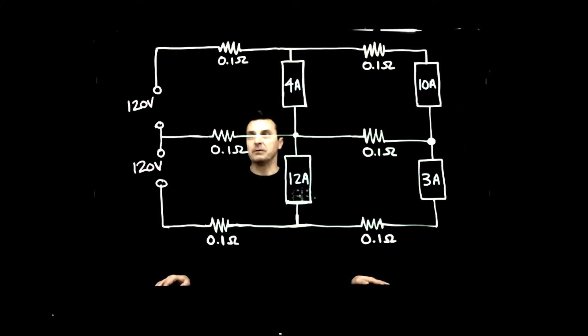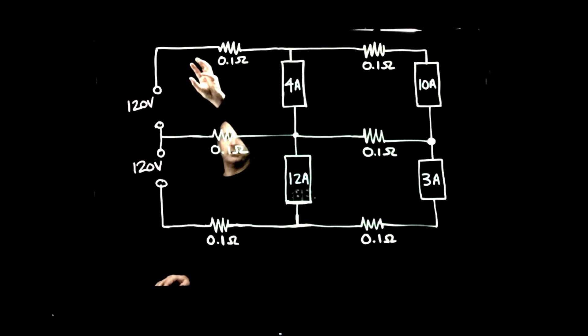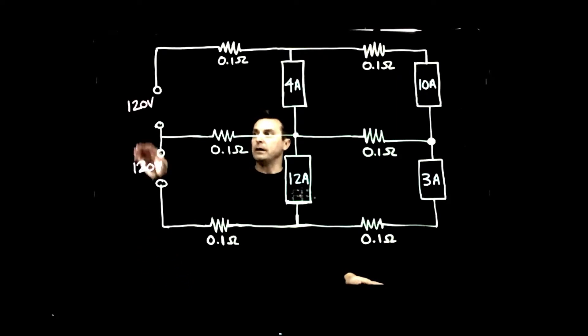In Edison 3-wire, we have line 1 and line 2, and then we have our neutral conductor in the middle. We have the possibility of two different voltages: 120 volts from each line to neutral, and if you go from line 1 to line 2 directly with no neutral connection, you get a 240-volt connection as well. That can be quite beneficial because in residences we often need 240 volts for our dryer element or the elements in our range.